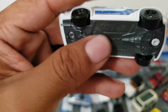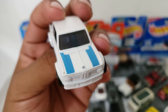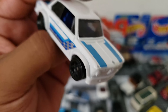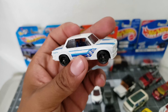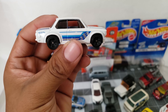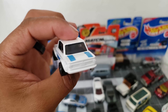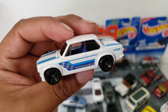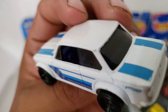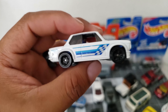Chécate este BMW — very nice BMW right here. Minor tampos, nothing on the front or back but it still looks great. Me gustan este tipo de BMW cuadraditos, se ven muy muy padres. Chécate el interior azul con su volante a la mano izquierda.